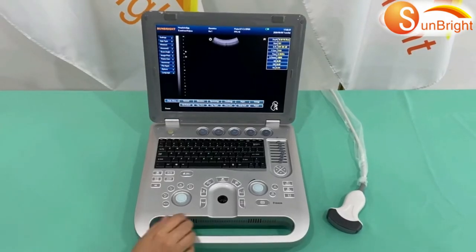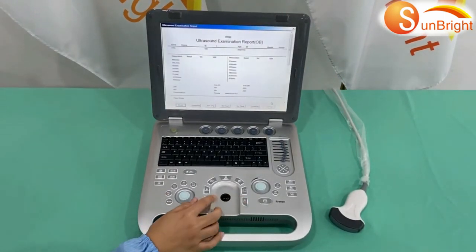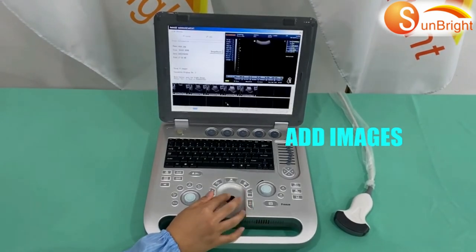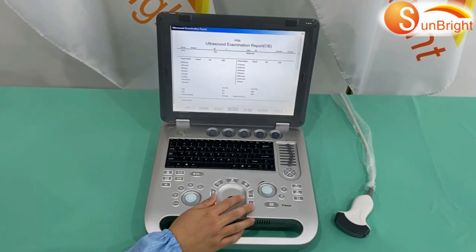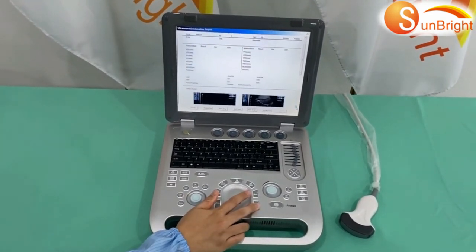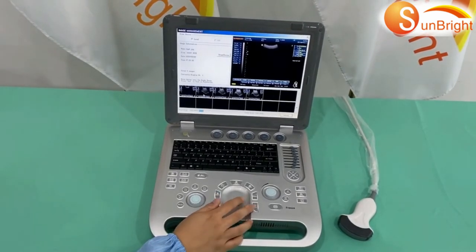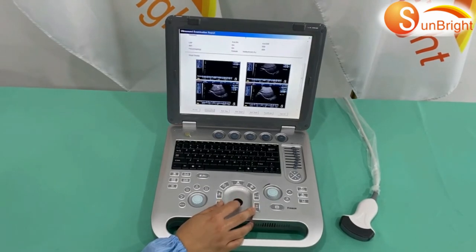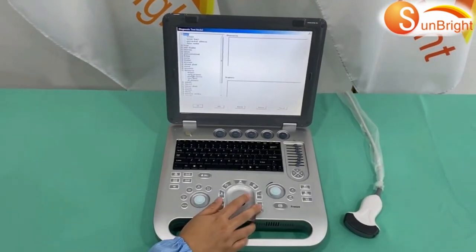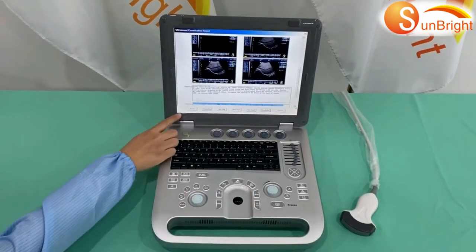How to make a report: First, press the freeze key, then select Report. You can choose OB Report. Click Reference Images to add up to four images. Click Change Images to select the images you need. Text Model is used to choose a diagnosis reference. Then click OK. The report is finished and you can print it.